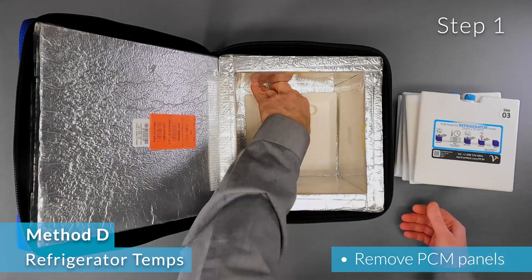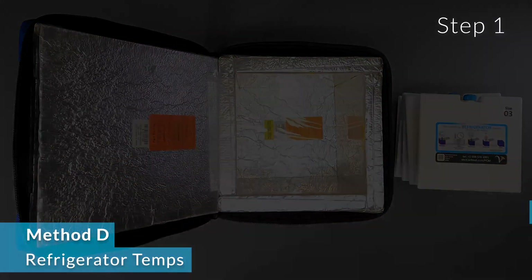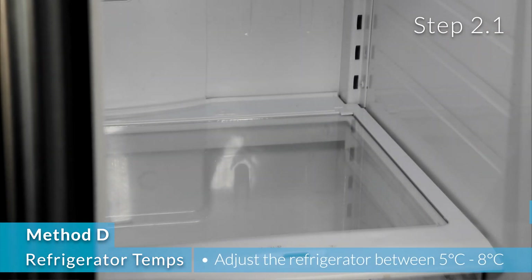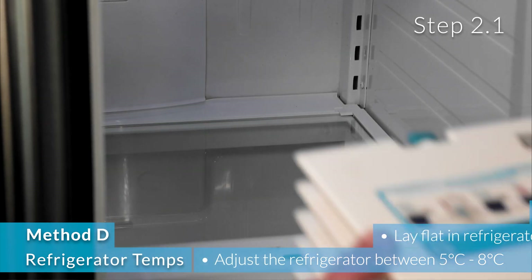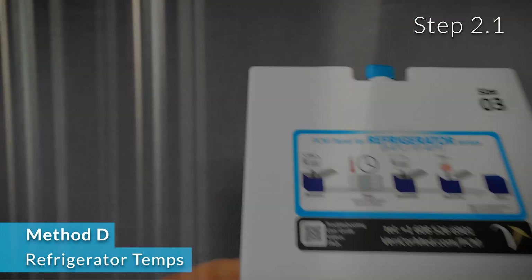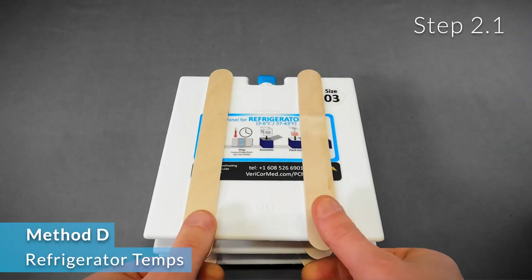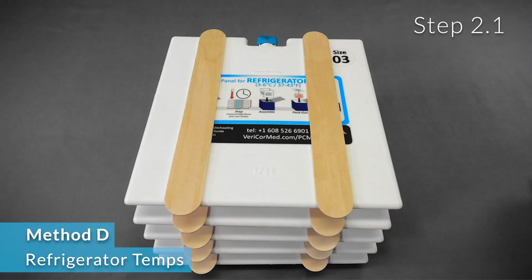Step 1: Remove the PCM panels from the cool cube. Adjust the refrigerator to an internal temperature between 5 and 8 degrees Celsius. Next, lay the panels flat in the refrigerator for a minimum of 24 hours. Make some space around each panel for even cooling. If stacking, place something between each panel such as tongue depressors or pencils to enable airflow around each panel.